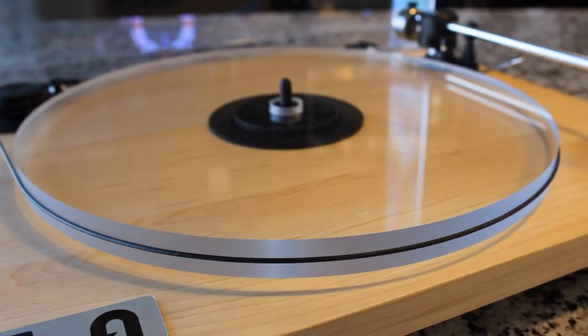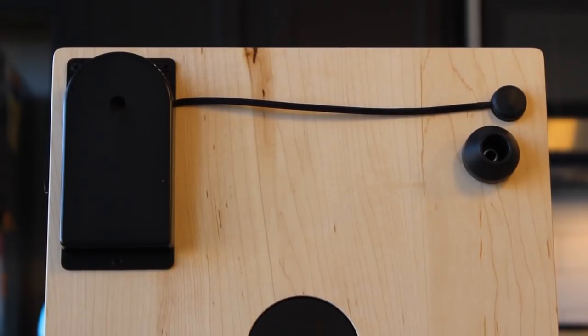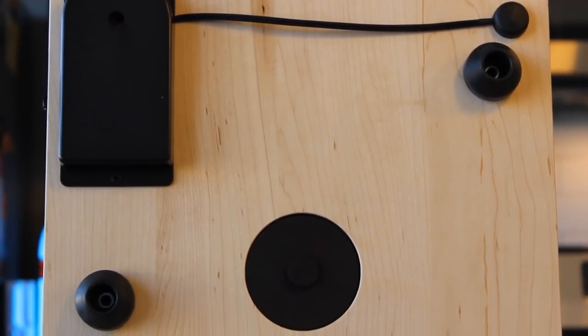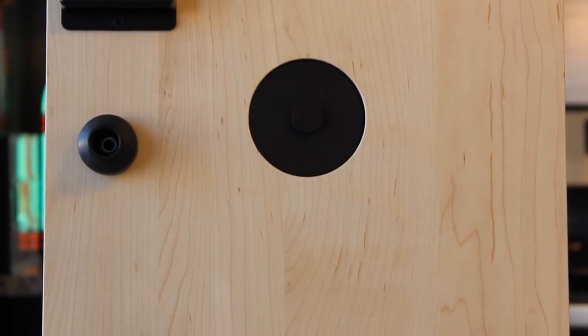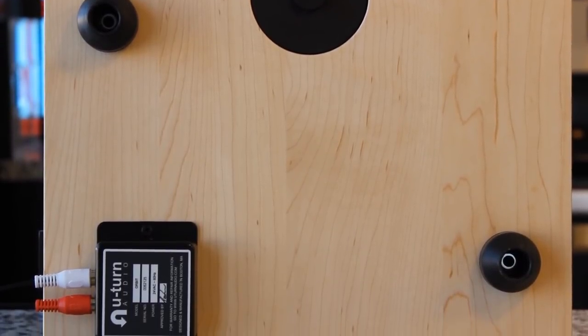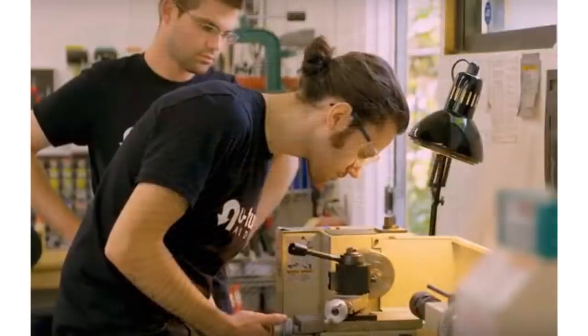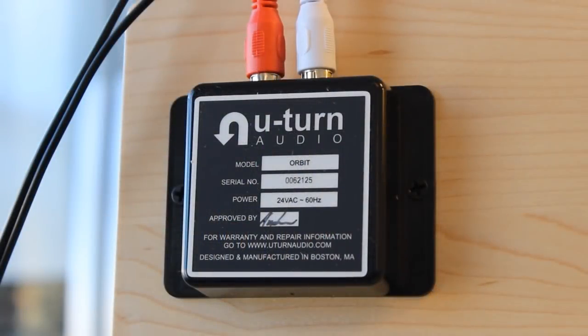I think it looks great with that maple underneath. This is a solid flat-cut maple plinth — hardwood — and the resonance qualities in maple, as well as walnut which is the other wood option they offer, give you phenomenal acoustic properties. Looking at the bottom: there's a switch in the top right, cabling to the back, three rubber feet for stability, a simple drilled hole in the middle where the inverted bearing goes, and the audio connection at the bottom left. It's signed by an actual person — this turntable is handmade right here in the United States.